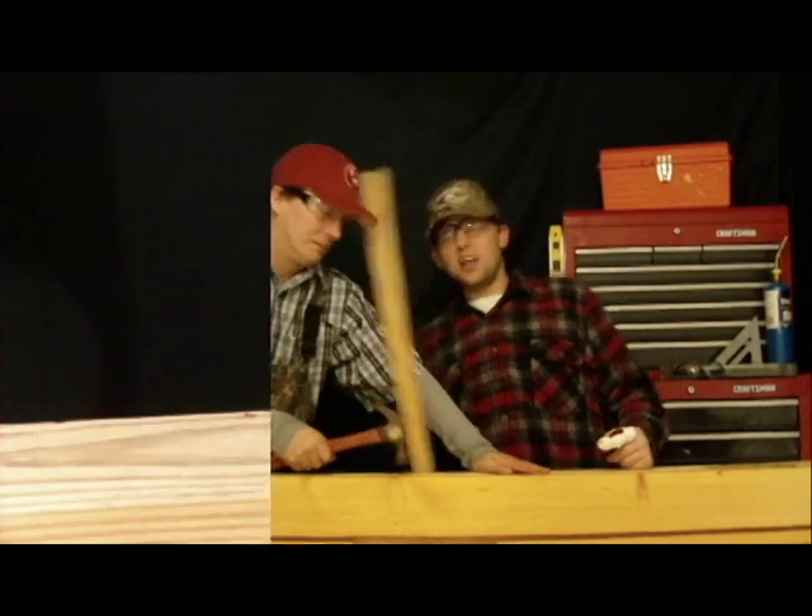For this next safety tip, I'll let Chris show you how to make sure your work area is clear and you're not obstructed or unbalanced.